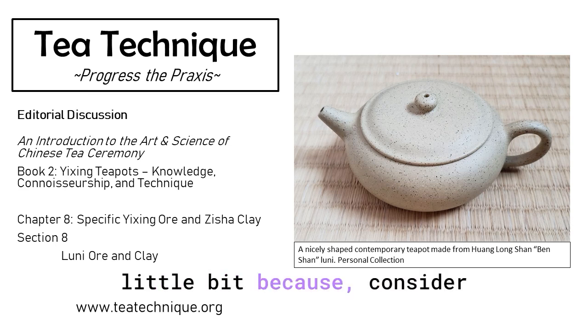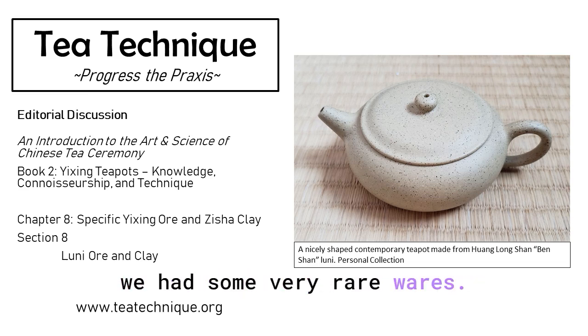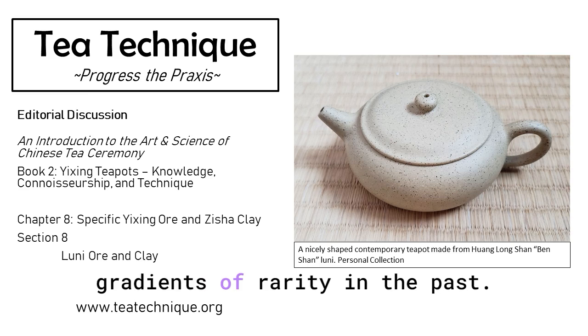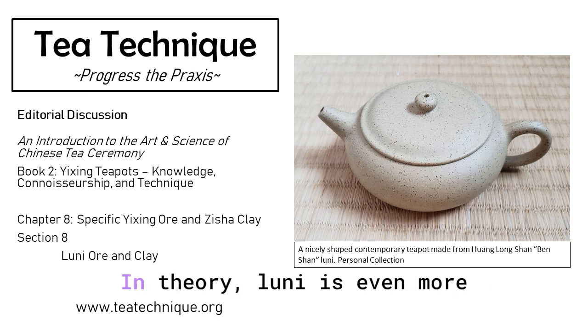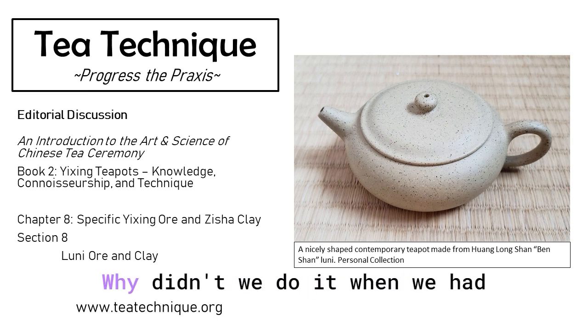I want to push back on that a little bit, because consider even in the Tea Institute, where we had access to antiques and rarity wasn't an issue — we had some very rare wares — we had no Luni. The Institute didn't have a Luni teapot. So it's something about more than rarity, right? Was it some type of cultural disinterest? In theory, Luni is even more rare than Juni. But these teapots are available — we could go purchase a Luni teapot now. Why didn't we do it when we had the resources at the Institute?